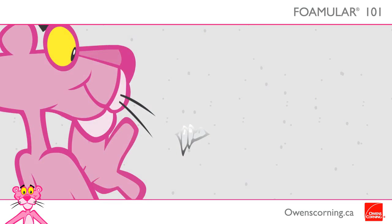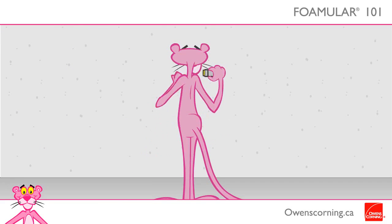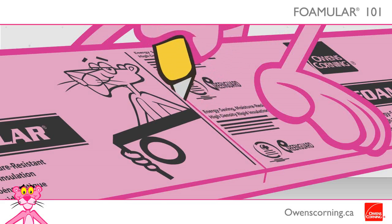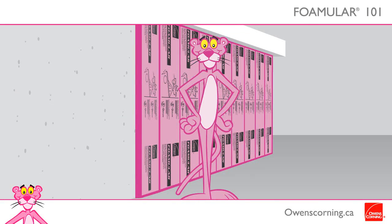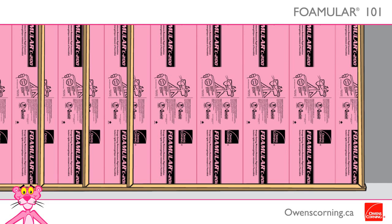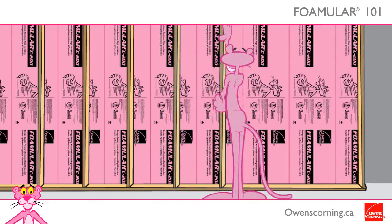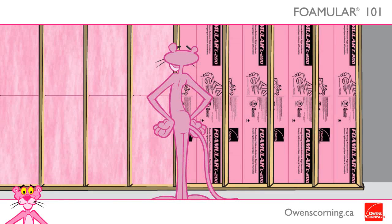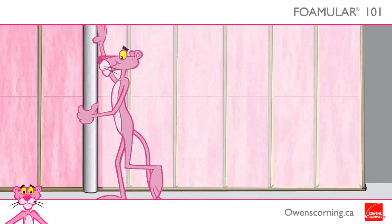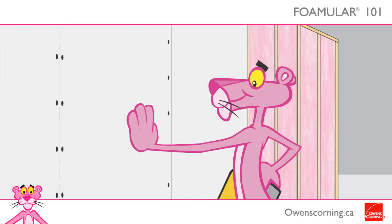Prepare your concrete walls, ensuring they are as even as possible. Use a hammer to knock off rough spots. Measure the height of the wall and trim the sheets as needed. Using spot adhesive to temporarily hold the sheets in place, install vertically on the wall starting in a corner. Ensure the boards are level, then install vertical wood studs over the insulation, spaced at 16 inches or 24 inches on center. Add Owens Corning EcoTouch pink fiberglass insulation to achieve your desired R-value and install a 6 mm polyethylene vapor barrier. Attach half-inch gypsum board to wood studs using gypsum board screws.